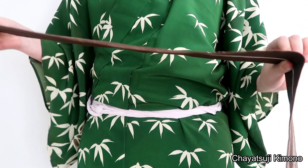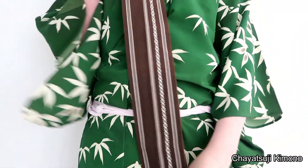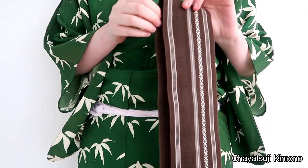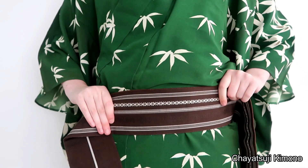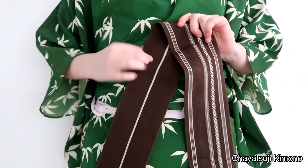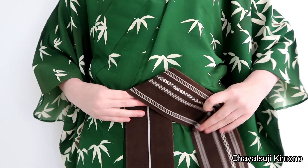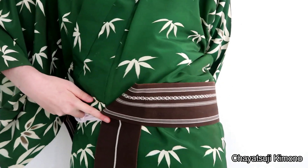You want to start out by grabbing about 50 centimeters worth of obi. And instead of placing it up, you want to place it down. With the back to the front, just leave it hanging there. Then you make a triangle and simply start wrapping the obi.